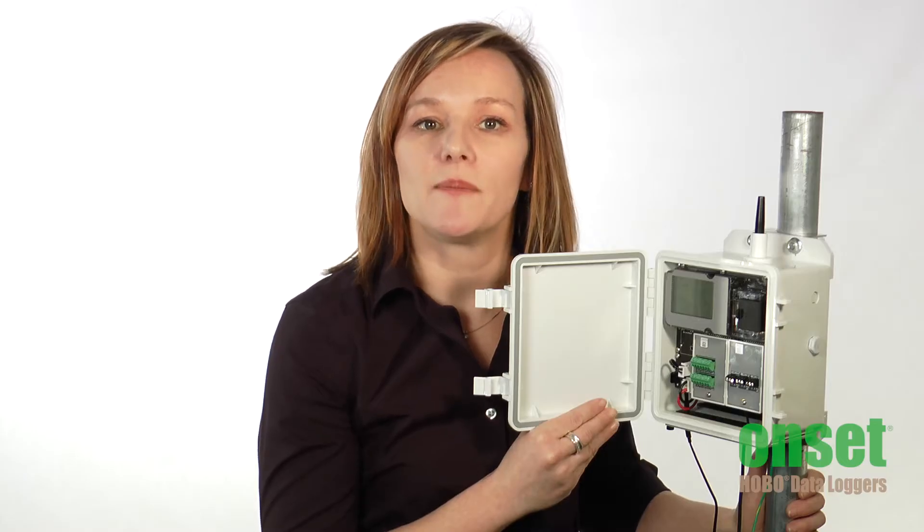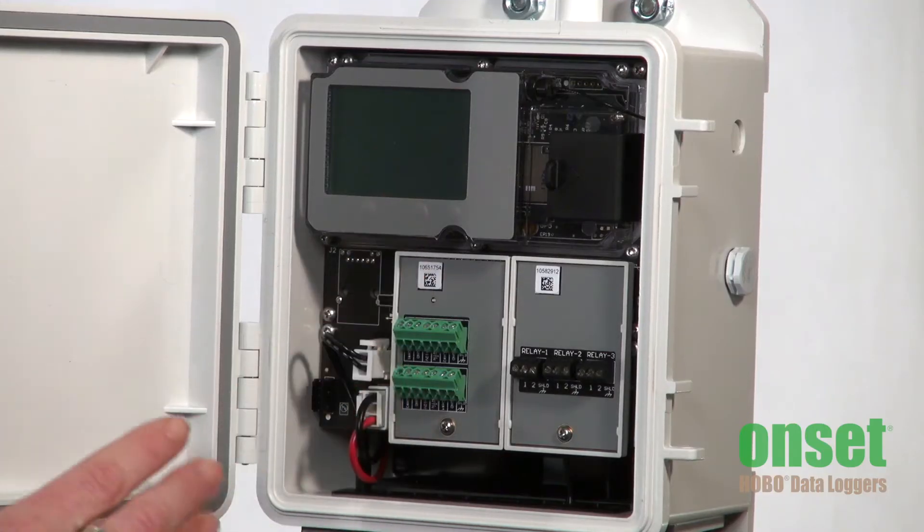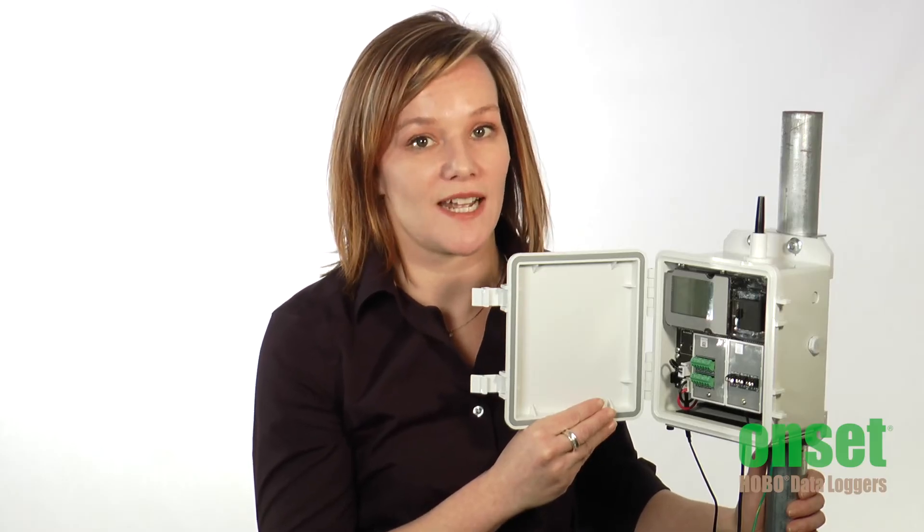To help with setting up and verifying system operation, the RX3000 has an LCD display. It shows important diagnostic information such as strength of your cell connection, number of sensors connected, and alarm status.